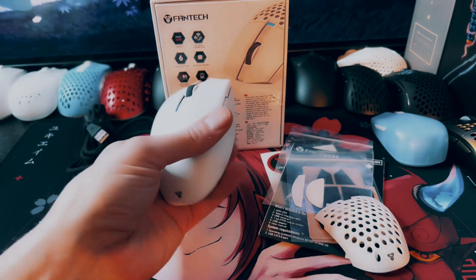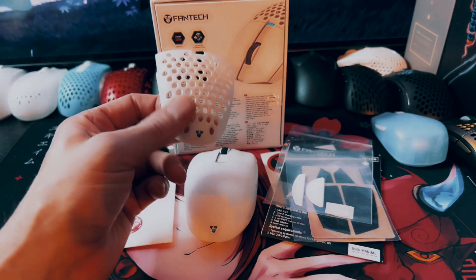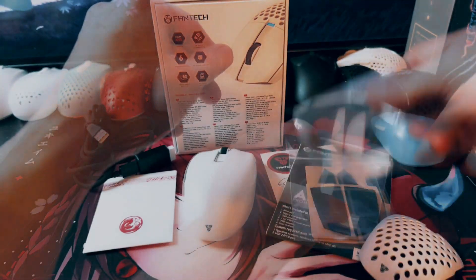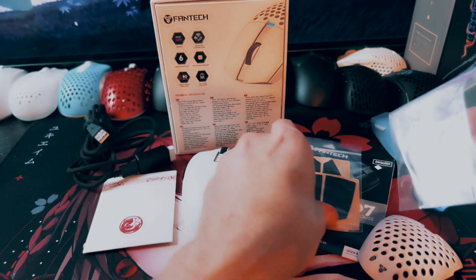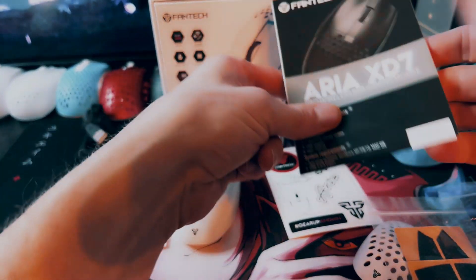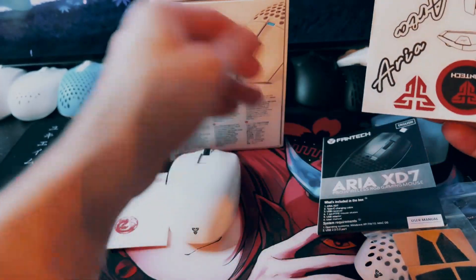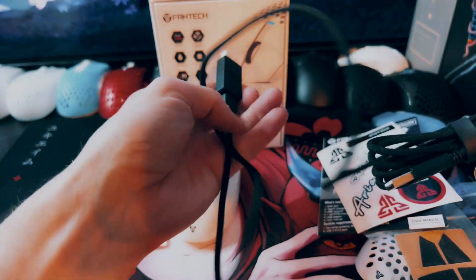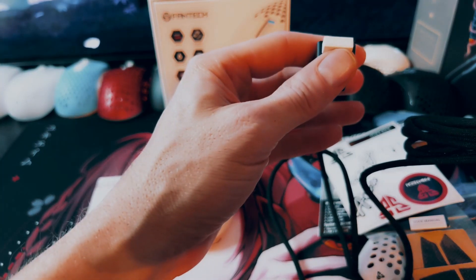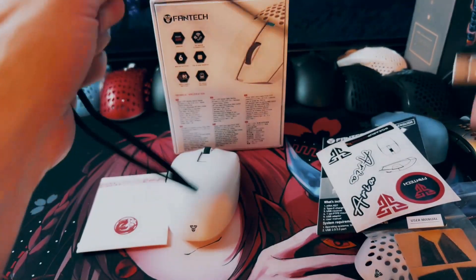So the mouse right here — this is with the solid shell on it. And then of course, this is the honeycomb shell, which is about a one to two grams difference. You do get a set of extra PTFE feet and a nice pair of grips, a user manual in a bunch of different languages, some stickers, connectors. And then of course, you get the USB-C cable with an adapter for the USB dongle, and it says Phantek on it in white.